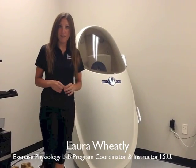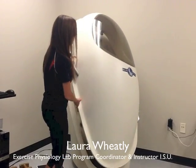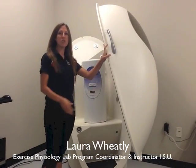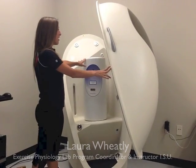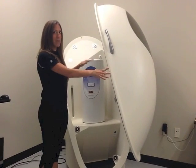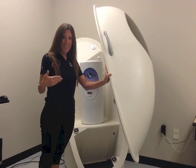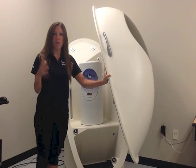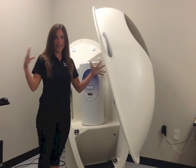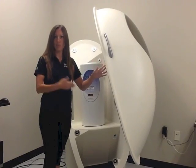This is our Bod Pod. It measures body composition by air displacement and plethysmography. We're going to open the Bod Pod up and Susan and Ray are going to sit inside. Essentially they're going to be displacing the air in this chamber into our back chamber, so we'll be able to measure how much space they're taking up. If they have more muscle mass, they are going to take up less space. If they have more fat mass, they will take up more space and therefore displace more air.